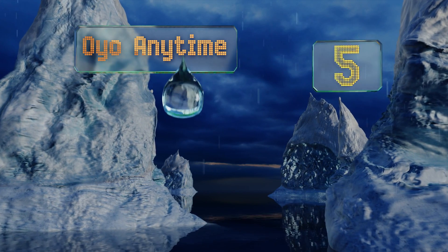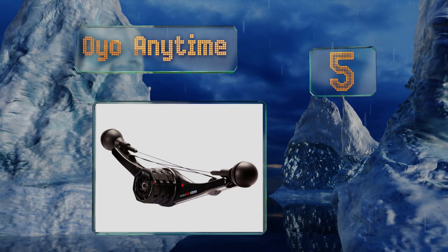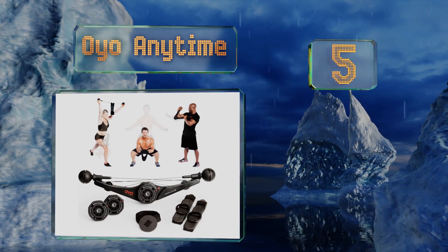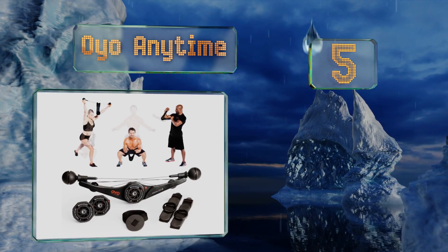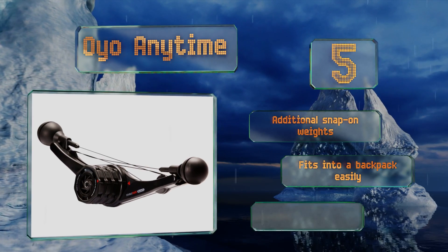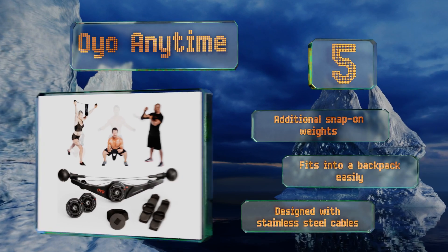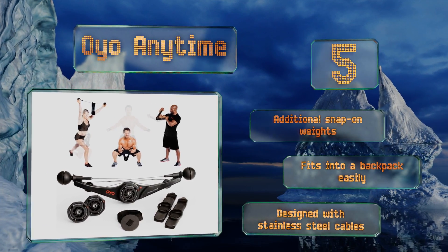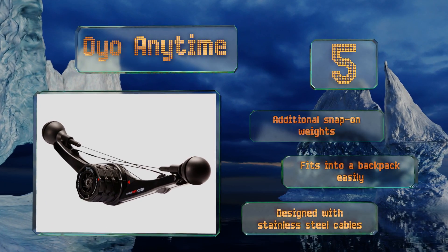Halfway up our list at number 5. Constructed to give you the benefits of weight training without the heavy equipment, the OYO Anytime has received the stamp of approval from NASA astronauts who used it on the International Space Station. It also provides access to nutrition programs online. It comes with additional snap-on weights and fits easily into a backpack. It's designed with stainless steel cables.